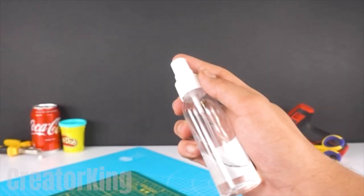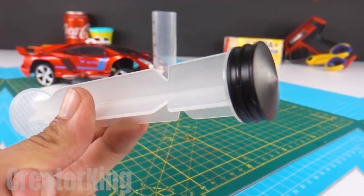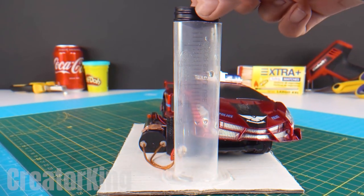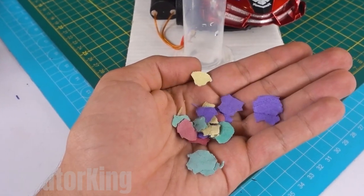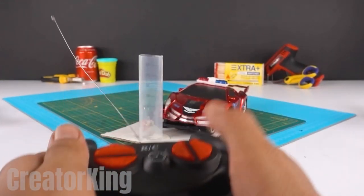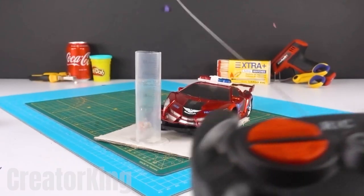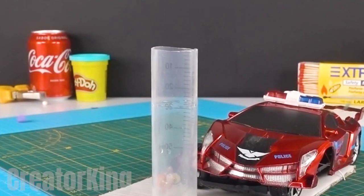To prepare the first load of confetti, spray some liquid inside the container. Then remove the rubber piece from the syringe support so that it works as a stopper to prevent the little pieces of paper from being projected prematurely. With the load of confetti ready, all we have to do is press the button to fill the sky with colors. Turn up the music and let's party!